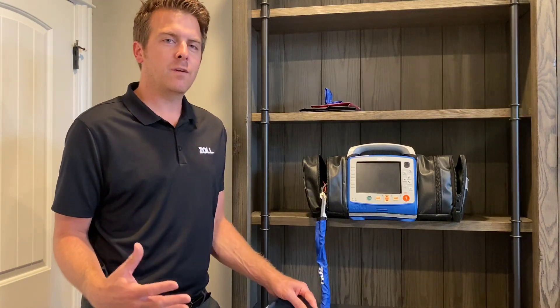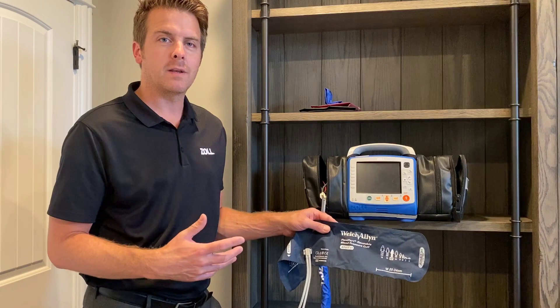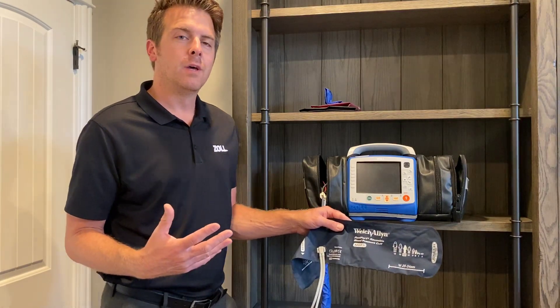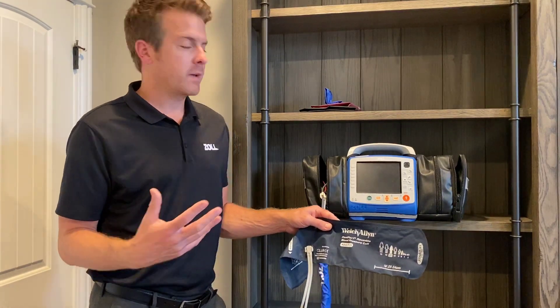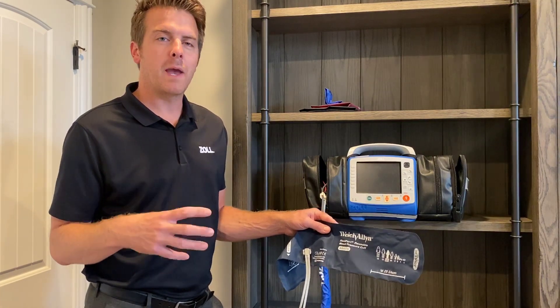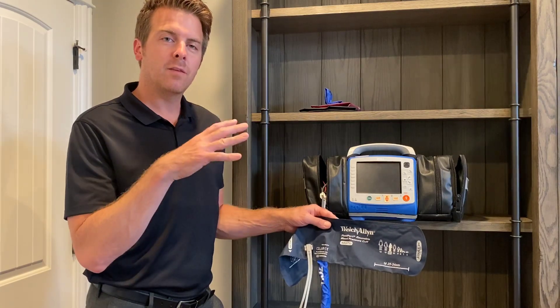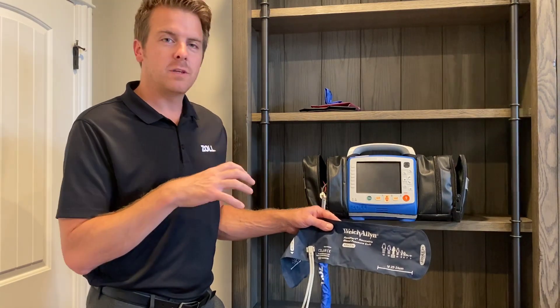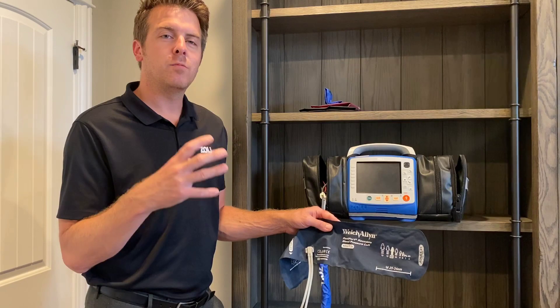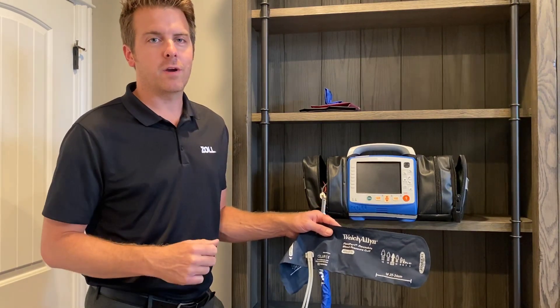The first thing we want to talk about is a general understanding of what the X-Series and the Welch Allyn blood pressure technology are trying to accomplish. In its simplest form, the technologies work together to try to mimic what you would normally be doing taking a manual blood pressure. At the same time that air is inflating the cuff, the technology in the X-Series is also trying to match up that inflation with the heartbeat of the patient that you have the cuff on.